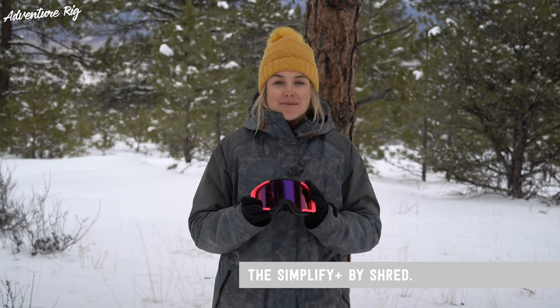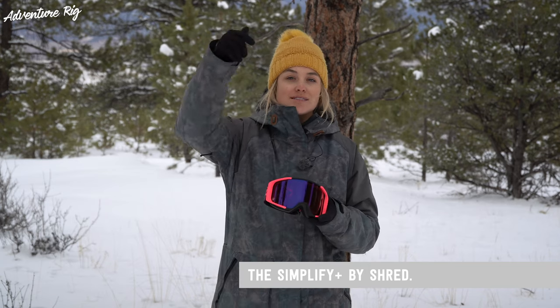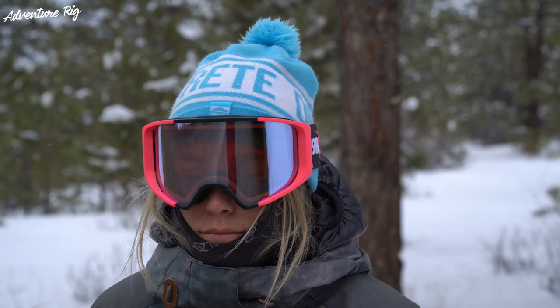These are the Simplify Plus. Probably the most important part about any pair of goggles — the first thing for me is how high quality the lenses are, how well you can see, especially in flat light conditions like we're having today.